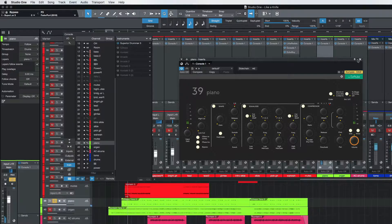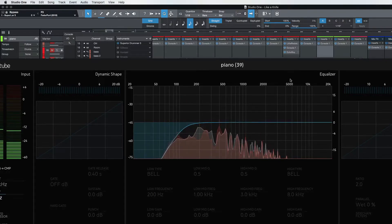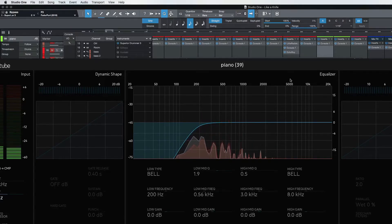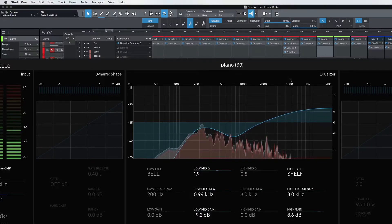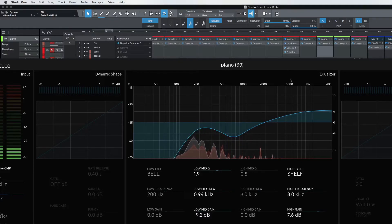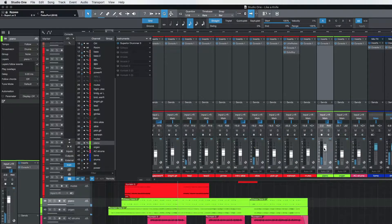So, piano. Right away I can hear that that's very MIDI. I'm going to cut out a little bit of that bass — remember, when you're mixing, you want to leave room for your bass guitar. Let's see what it sounds like in the mix. I always listen in the mix so you can see what it really sounds like.